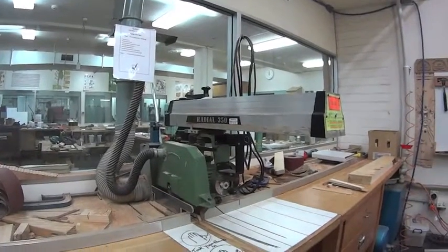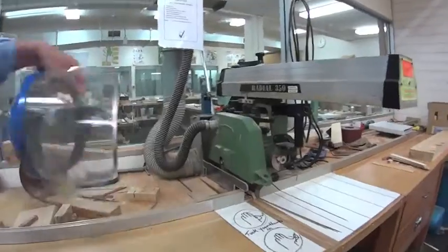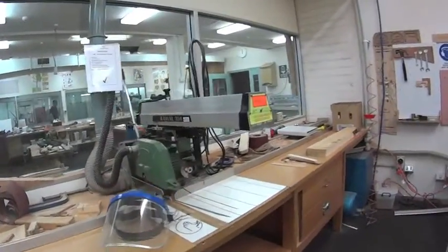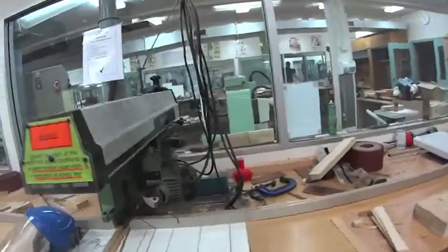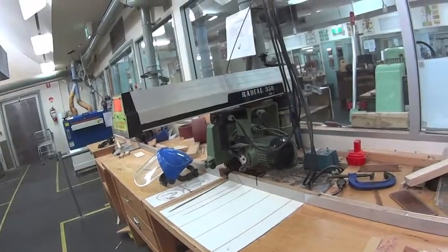Safety equipment when using the machine: safety glasses or a face mask, and earmuffs. You definitely need earmuffs on this machine because it's quite loud. There's also a high degree of risk with your fingers, so you want to be able to focus on what you're doing.